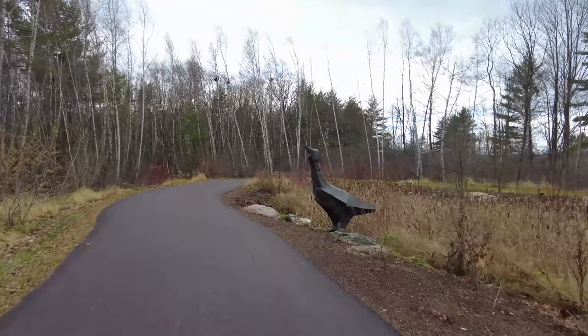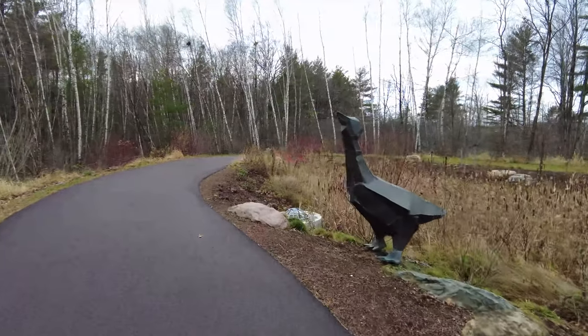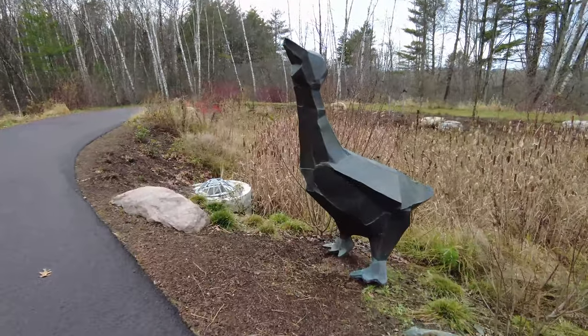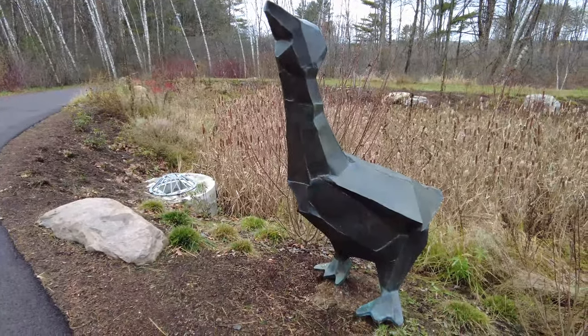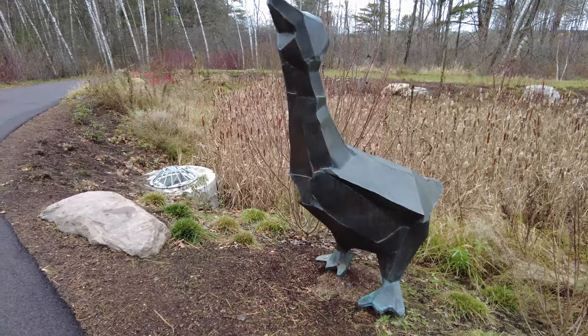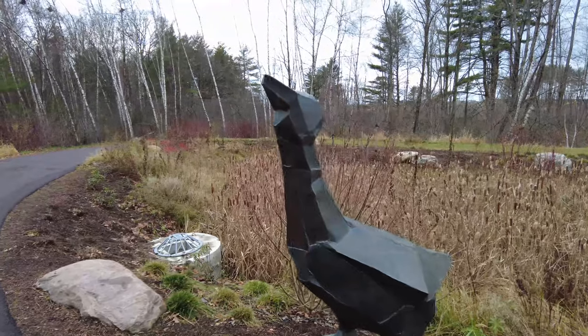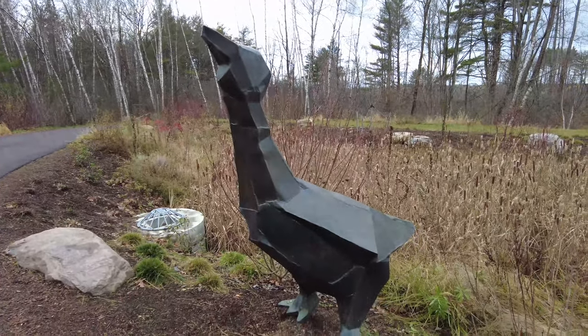There's one of our metal friends. I'm not exactly sure what he's supposed to represent, but duck I guess — yeah, from the duck tail. You can kind of see it back there, he's got his little duck tail.